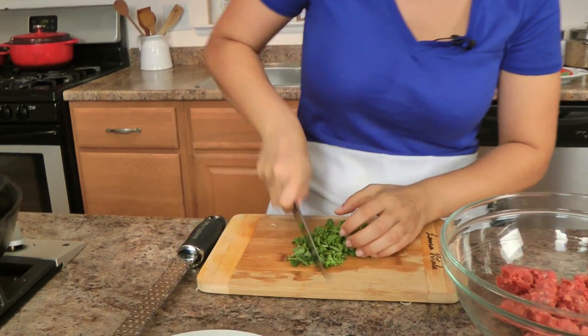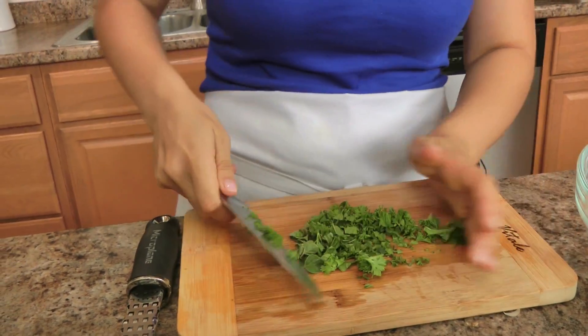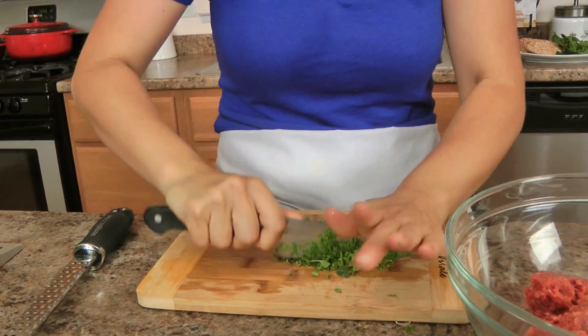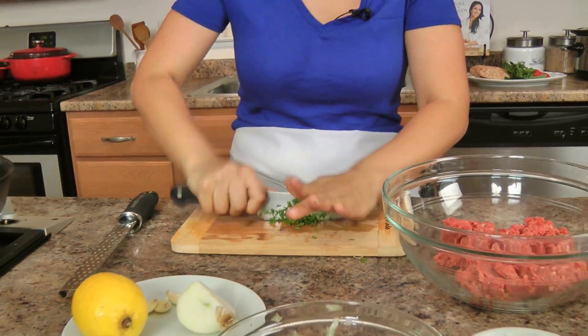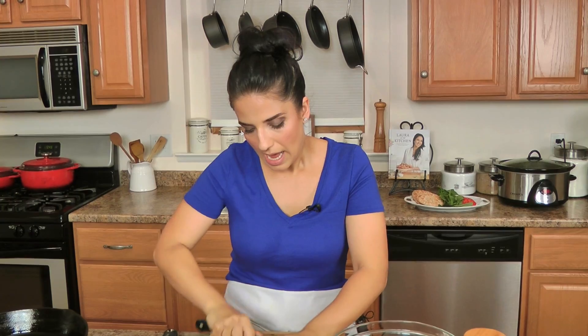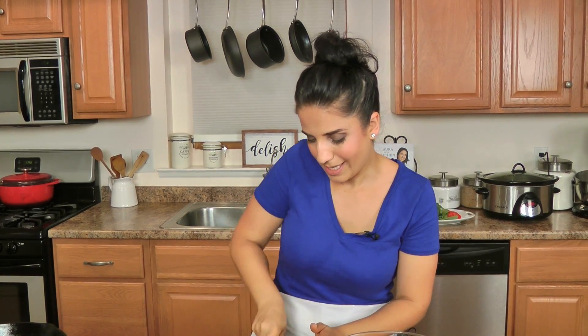I'm going to chop up all of my herbs really fine. The combination of parsley, oregano, and mint gives you the most delicious, bright, fresh burger in all of the land. And if you want to use lamb here instead of beef, by all means go ahead — it's going to be just as delicious, if not more delicious, because traditionally you would make something like this using ground lamb. I'm going to opt for beef because everyone around me prefers beef over lamb, simple as that.